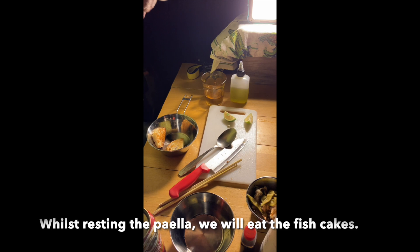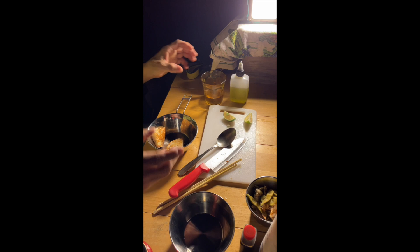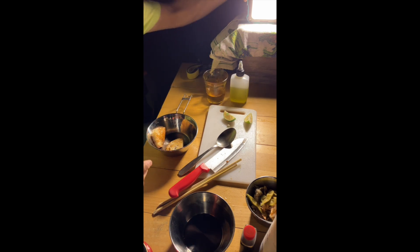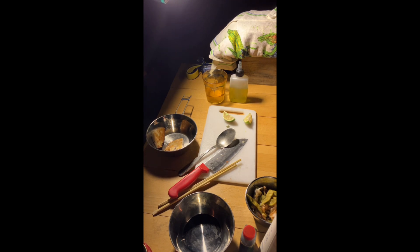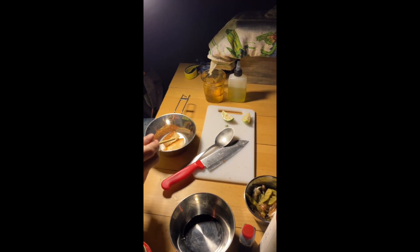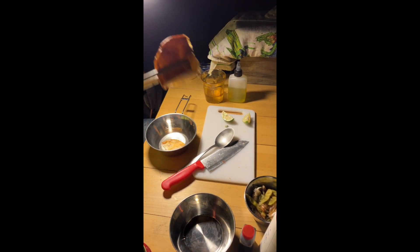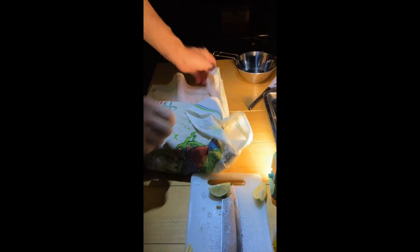Whilst waiting for the paella to steam, let it steam, wrapped up with the Aussie Tito in here. I'm having fish cake. Come here.